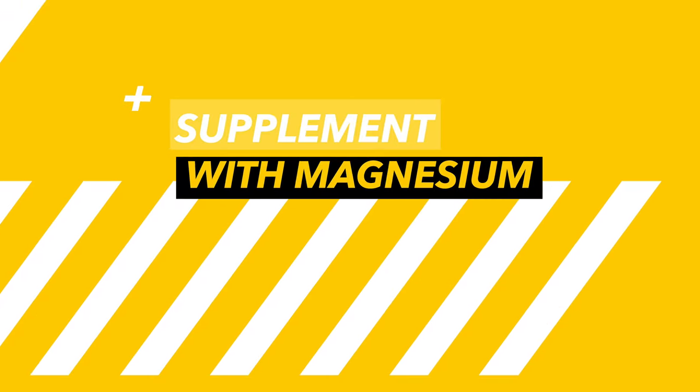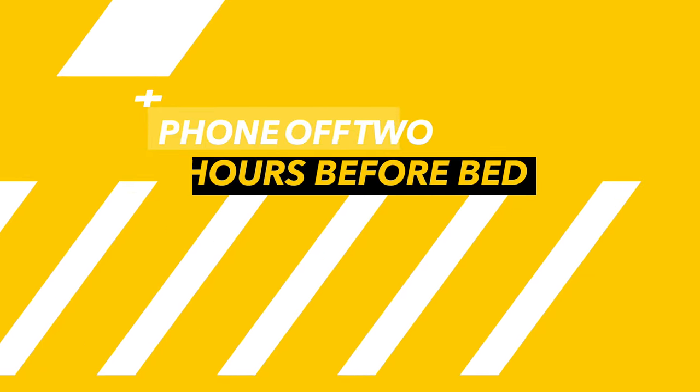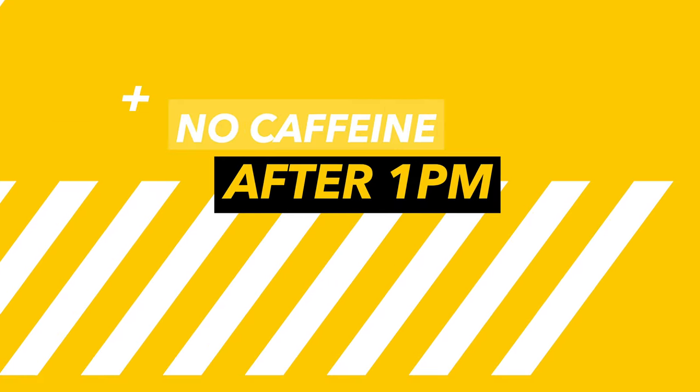Tip one: supplement with magnesium. Tip two: turn your phone off at least two hours before bed. Tip three: do not drink caffeine after 1pm. All three of these tips have been proven to significantly increase sleep quality, so give them a try.